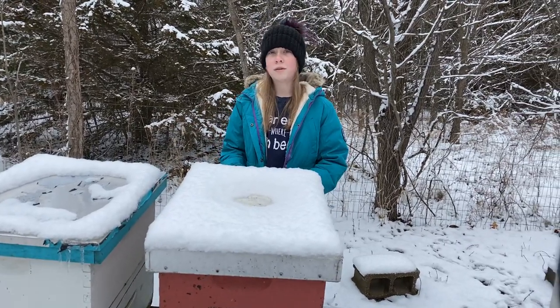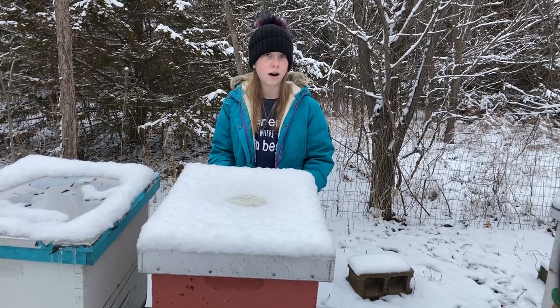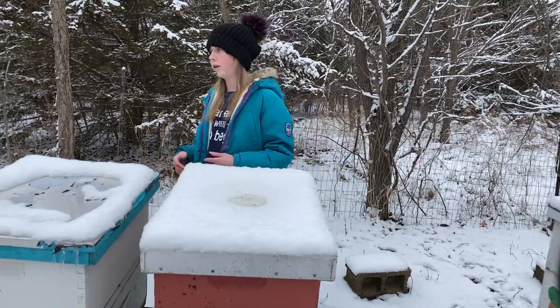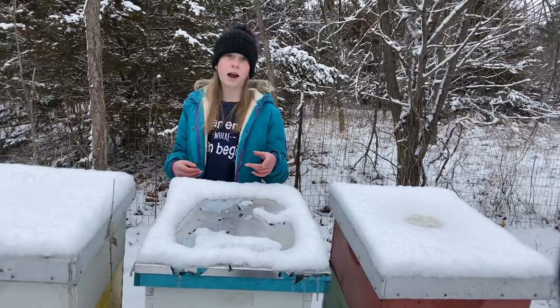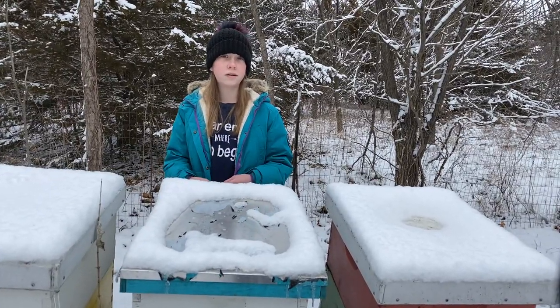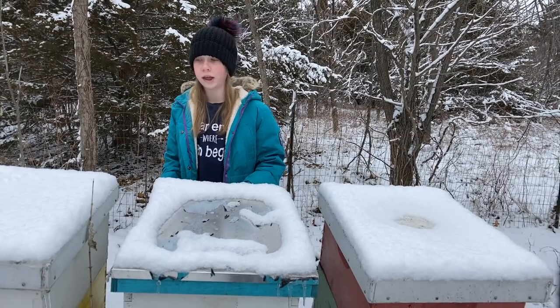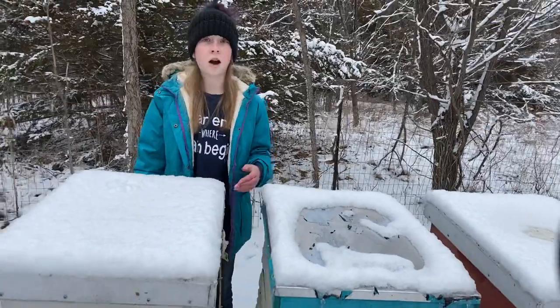The wintertime for us beekeepers can be a little bit hard, just because we can't get into our hives — we don't want to open them up and put a bunch of cold weather in there, because from what I believe, they keep their hives around 96 degrees. So we don't want to let any cold air in. But seeing this melted snow gives us a sign that they are still alive.